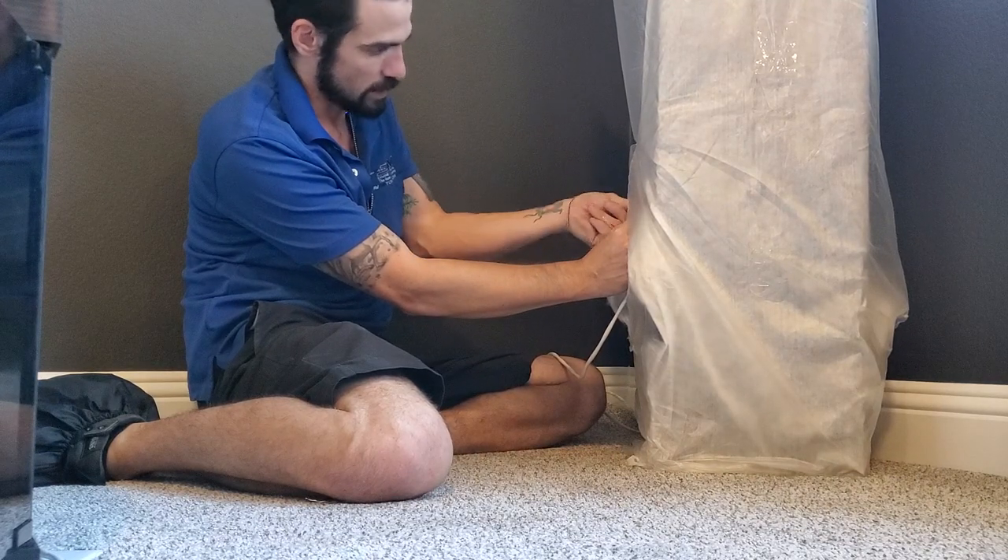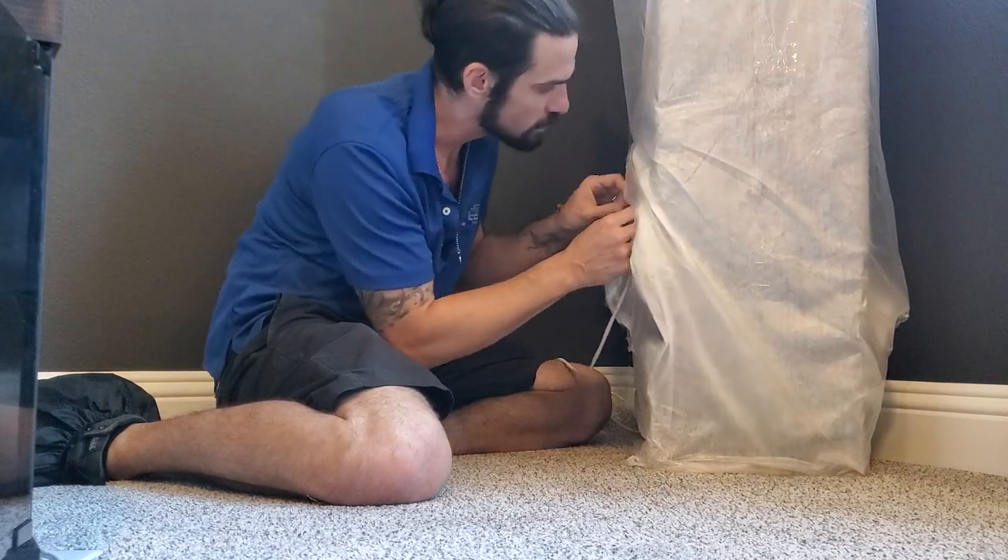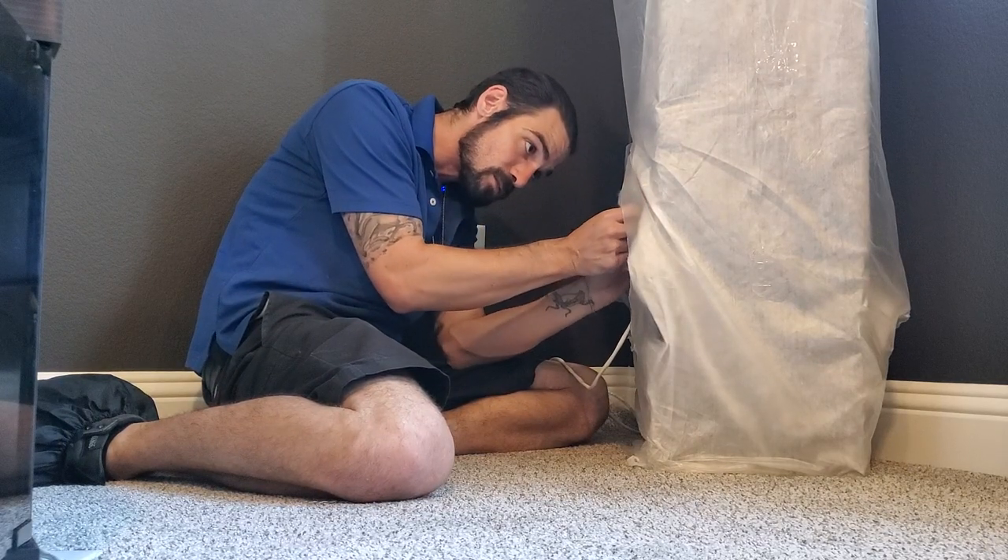It's 100% copper and oxygen-free cable. We'll hook these up and then hook it up to the receiver next.